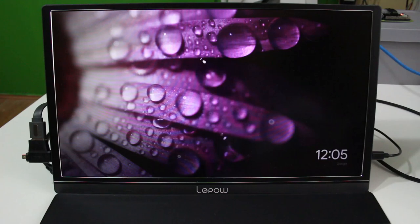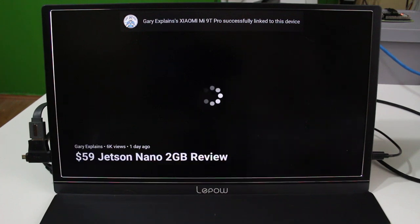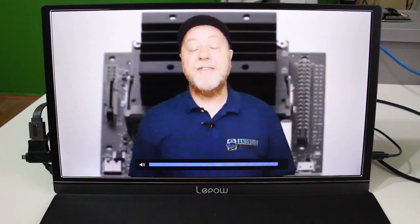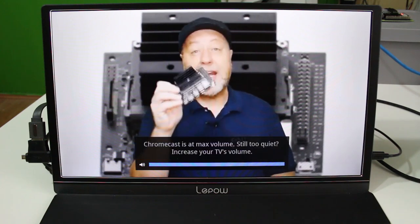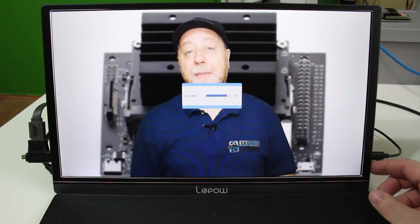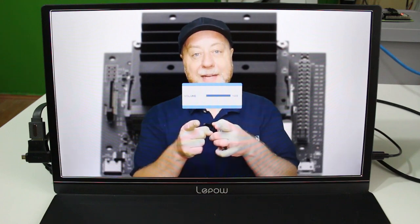Number three: you can use it as a normal TV. You can plug in a Chromecast, a Roku, or an Amazon Fire Stick and start consuming media — Netflix, YouTube, Amazon Video, whatever you're using. Just plug it into the HDMI port and instead of squinting at your phone's small display, you have it on a much bigger 15.6-inch screen with dual speakers. You could go around a friend's house and watch a film together in a portable setup.